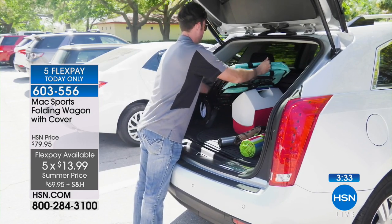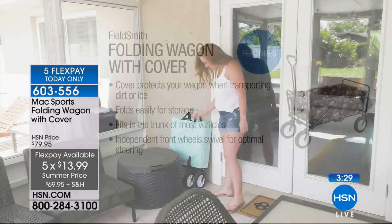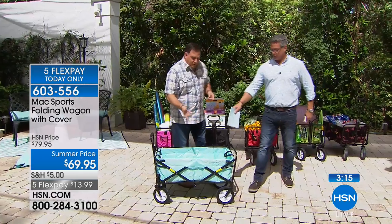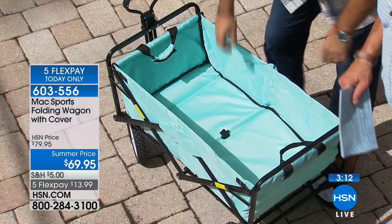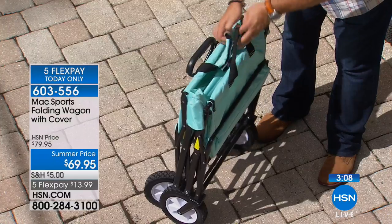Today it's ten dollars off — it's on sale with a summer price of $69.95 and only $13.99 to get it home on flex pay. The most popular color, the one that sells out every time, is the flamingo. We also have it in green, red, black, and a turquoise blue that's really, really nice. Watch how easy it is to fold this up — just like that. This is easily going to fit in the trunk of your car, even a little hatchback.